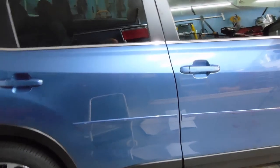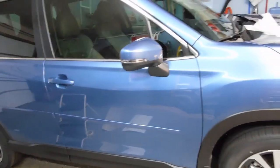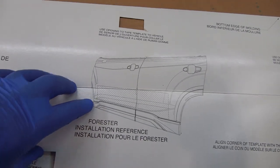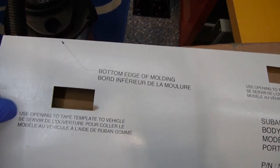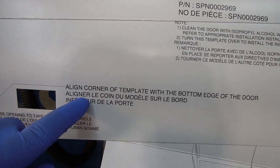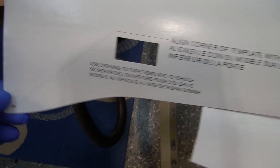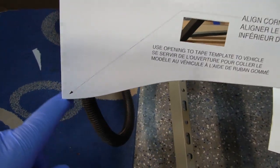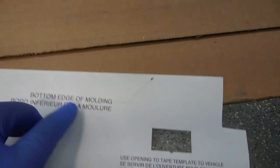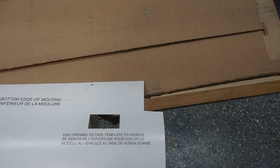As always, thanks for watching. I know this was a different topic than usual, but it was so easy I just had to document it. Instructions are on the template itself — it shows the door and the area where it will go. It says bottom edge of molding goes here. Align this corner of the template with the bottom edge of the door and that will be to the front. There's a little curvature here that helps you get it in position. Then you use these openings to put masking tape across to hold it in place. On the two ends it says the same thing, and this little cutout is what lines up the rear door.